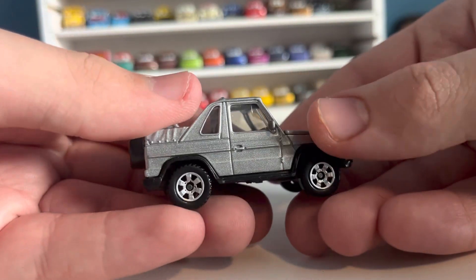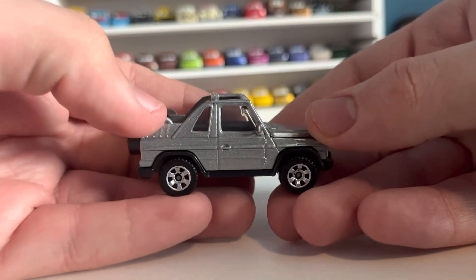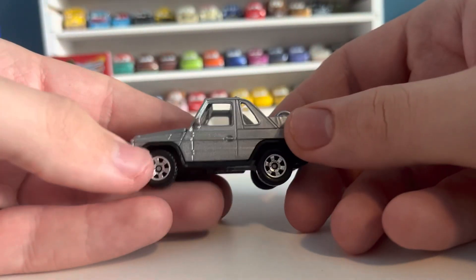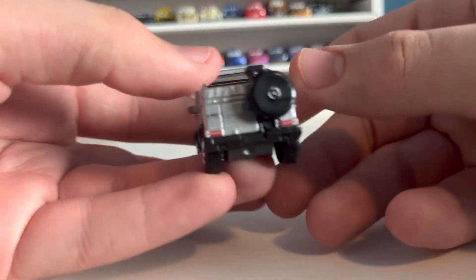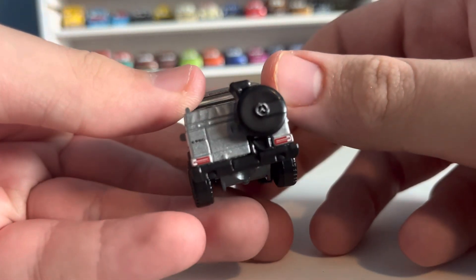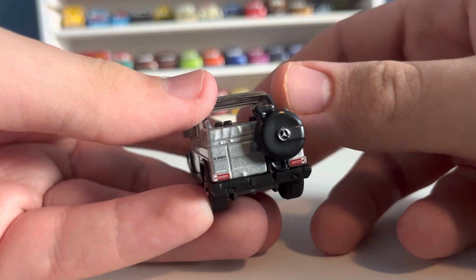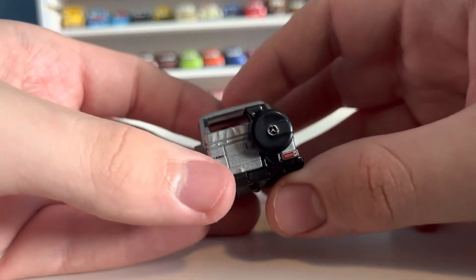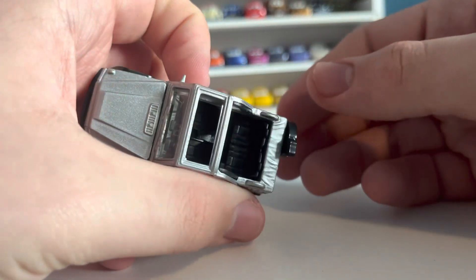I'm not exactly sure what the name of these wheels are, but they look great on this car. You have an open top — that is the cabriolet part of the car. Then on the rear, you have those two lights at the bottom with the detail. You have the G500, and you have the spare tire attached to the rear that also has the Mercedes logo on it.